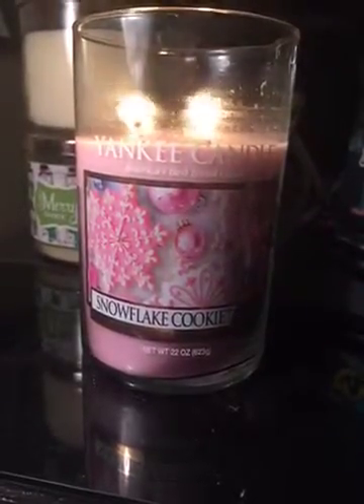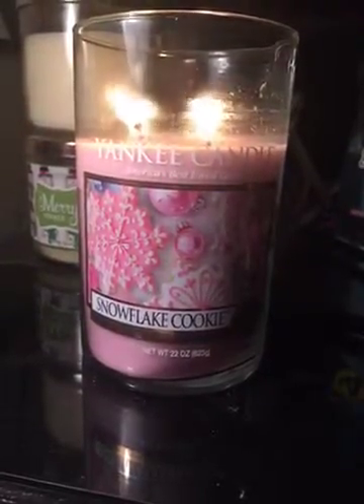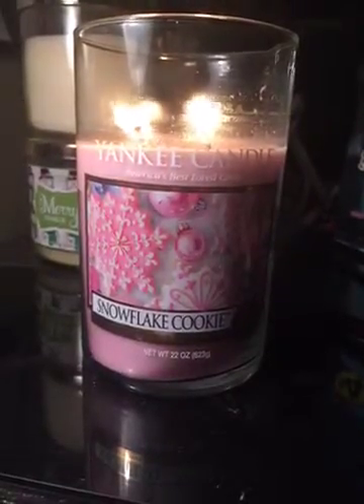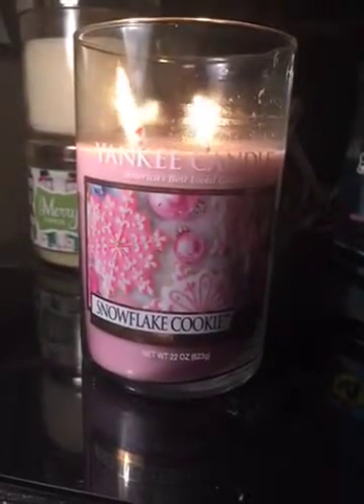While burning, however, I would give the smell an 8. The throw is inconsistent — some days I'd say it's a 3, but other days I would say it's a 6. So the biggest issue that I have with this candle is definitely the throw, but other than that, I love the packaging and I love the wax color. Thanks for watching.